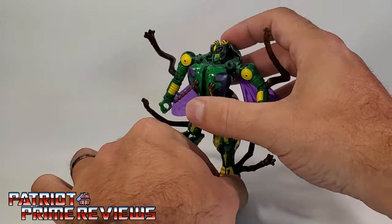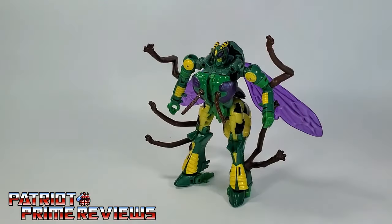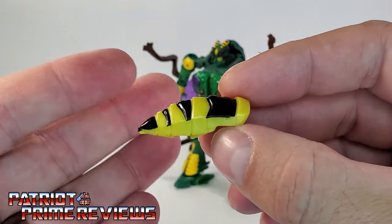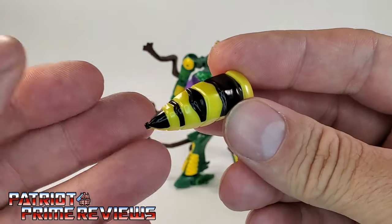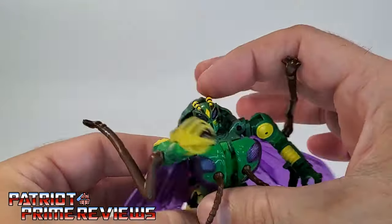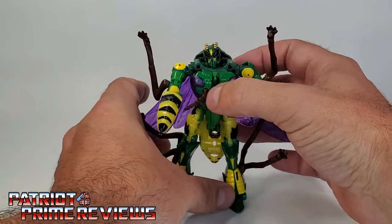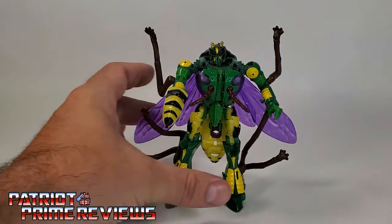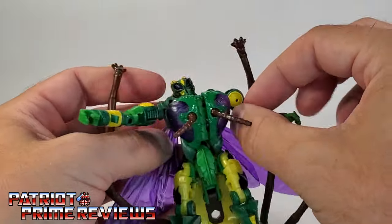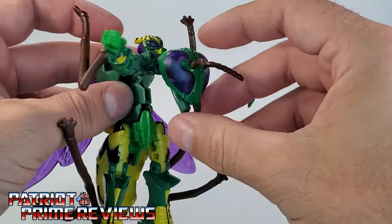He is very back-heavy and just does not want to stand. Here's his stinger weapon — it's molded really, really good, but I wish it came with a missile attachment or something that looks like the little harpoon or arrows he used to shoot in the show. You can put this in his hand like so, though I think it looks kind of lame. Now let's go ahead and get Waspinator transformed into wasp mode. First, remove the stinger weapon. I actually like his transformation — it's pretty cool. First thing you're going to do is take the chest section up and pop it out right there.